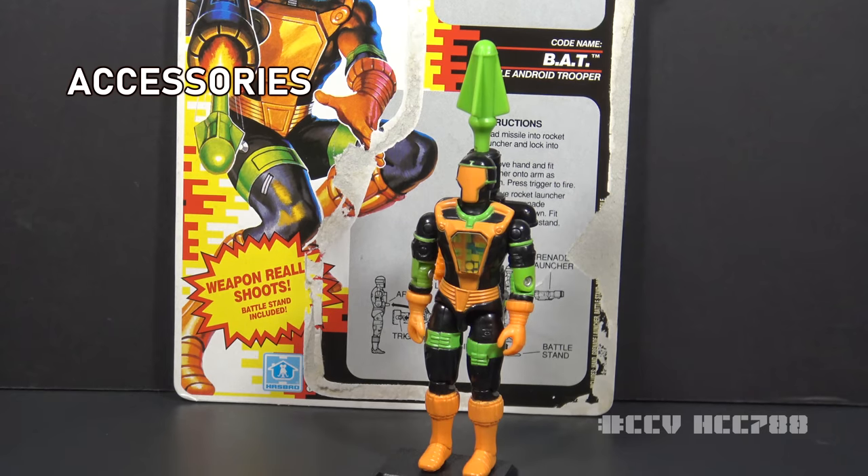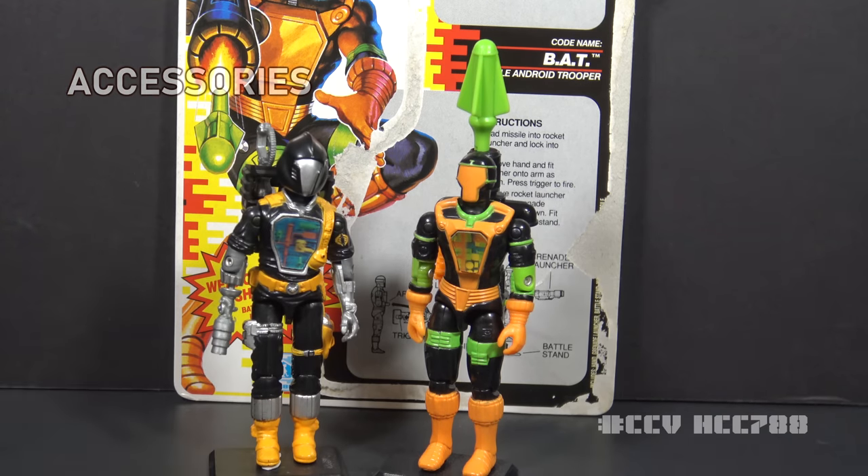Let's take a look at the accessories for BAT version 2. It has some callbacks to version 1. For instance, one of the arms can be removed and other attachments can be put in its place. It goes about the storage of the extra attachments in a totally different way, though, and the spring-loaded missile launcher comes into play with that system.